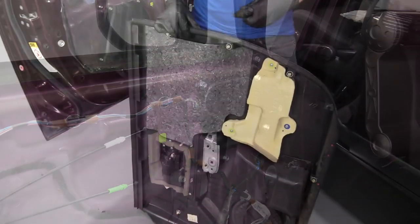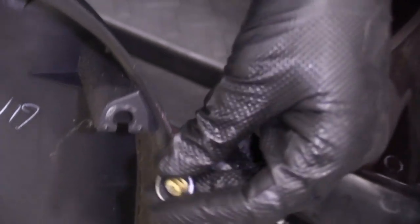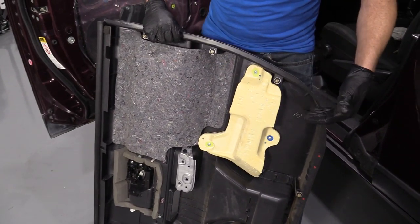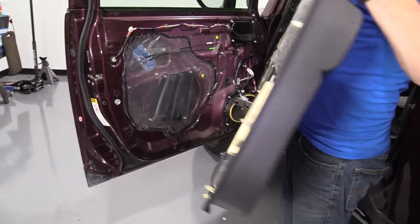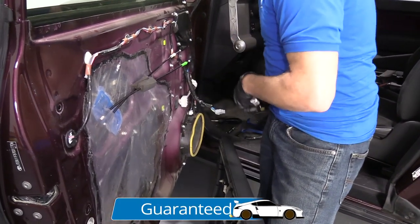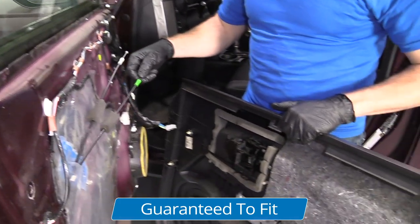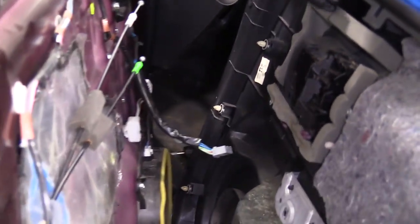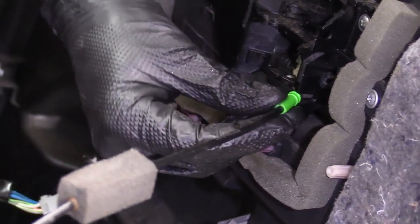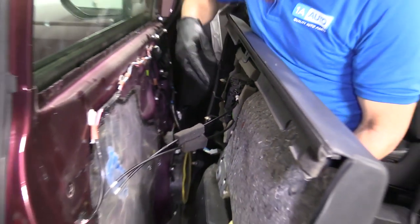Now we're clear to start putting the door panel back on. On your door panel you'll notice a whole bunch of these little clips. Maybe when you were taking it off one of them came shooting off — just slide it back in the hole. All the rest of them are still on there, so we're clear to move on. We've got our cables — the white one goes on top, green one on the bottom. The white goes for the lock and the green goes for the handle. I'm going to start with the bottom and just slide it in.